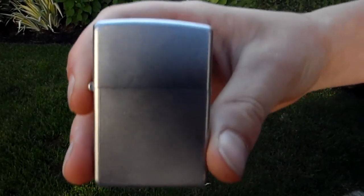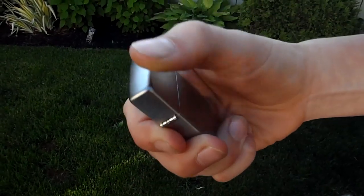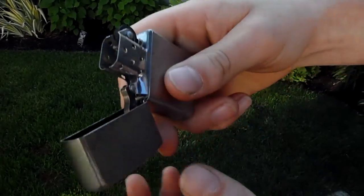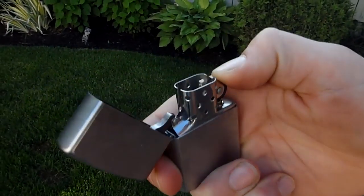Hello, this is SurvivalExperts101 with another video. Here we just got the Zippo. I don't really know what it's called — it's just a basic — I guess it's called the Zippo Classic.